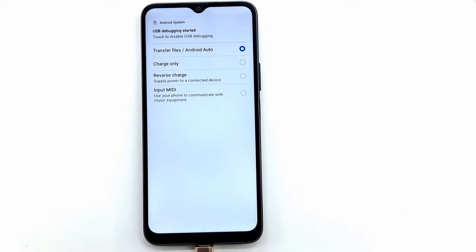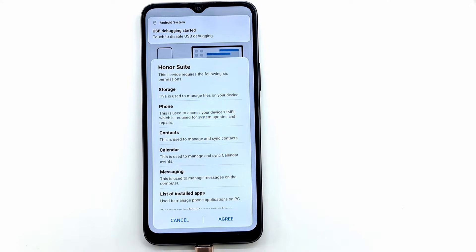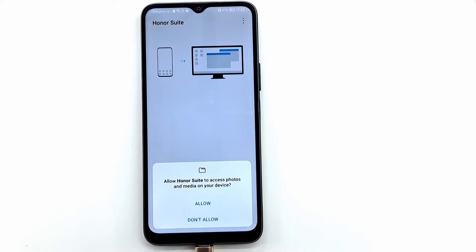A window will appear on the screen. From the Honor Suite program, tap on Agree. If the window doesn't appear, reconnect the phone and try again. Give permission for the Honor Suite program by pressing Allow.